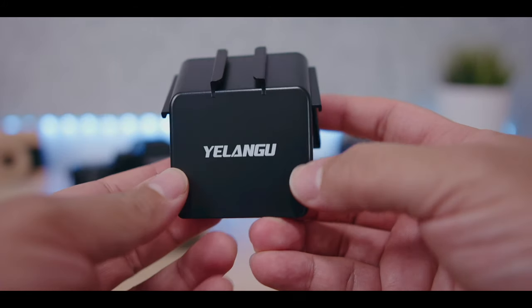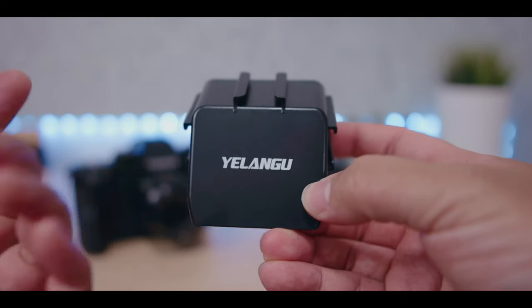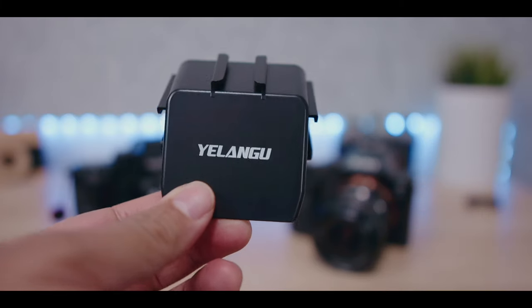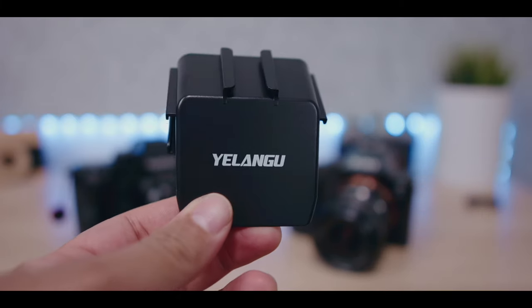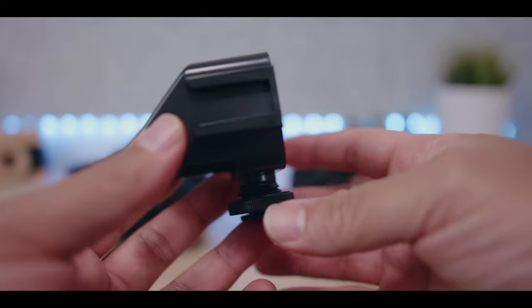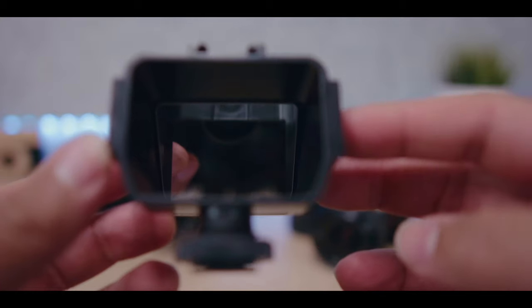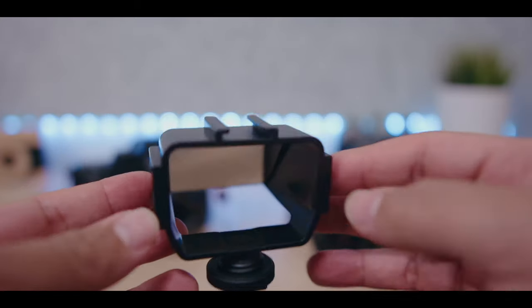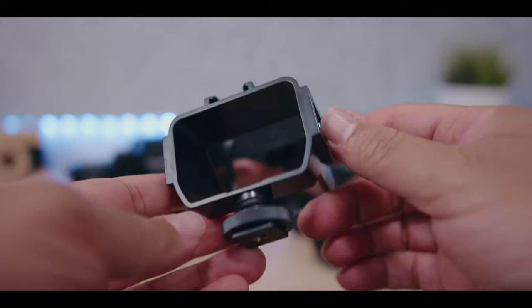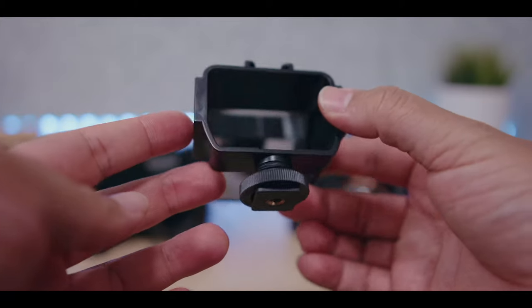The brand I ended up going with is Yelango. There are so many variants on Amazon and eBay, I'm sure you won't have a problem finding a similar one. It's just a plastic casing with a mirror inside — that's all it is. There's nothing much to it, but that's what helps keep the price really, really low.